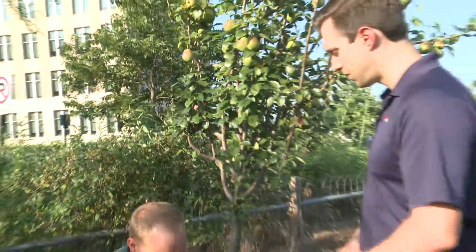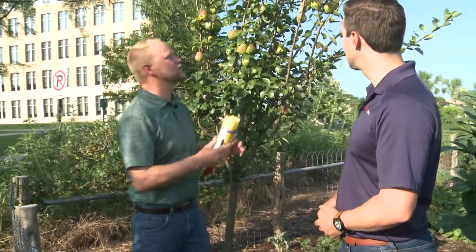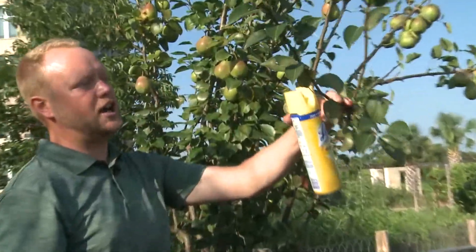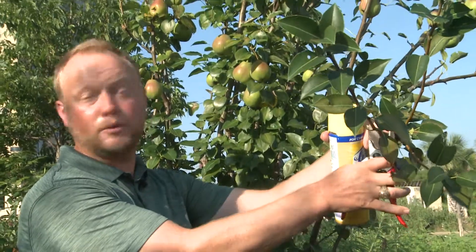The best way to deal with it — this pear doesn't actually have any, but we'll just pretend that it does. If we saw it here, we'd want to go ideally about eight to ten inches below that into healthy tissue, and we would just cut it off.